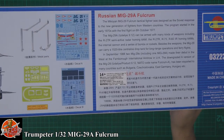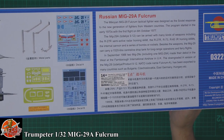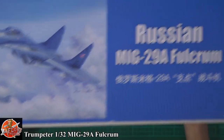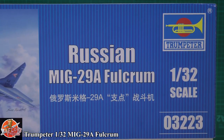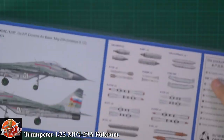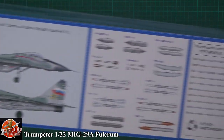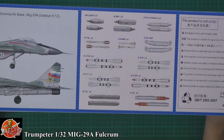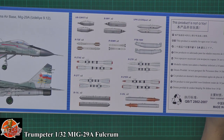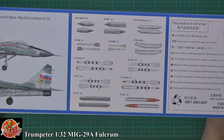We've got the usual bit of blurb talking about the actual weapons fit. The kit number is 03223. On the other side we can see it in Russian markings. The weapons fit is pretty standard for the A version — normal rocket pods, bombs, fuel tanks, and the limited medium range weapon set.